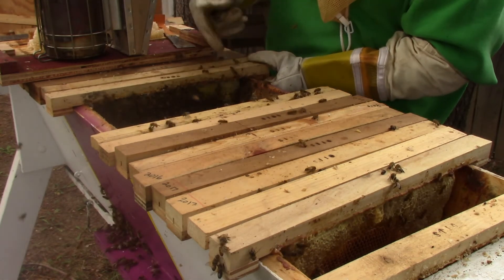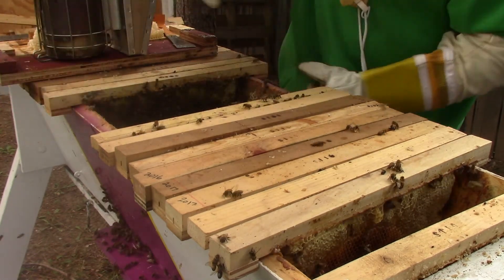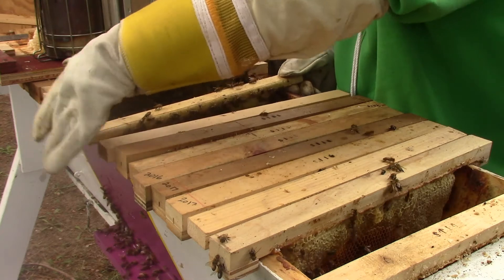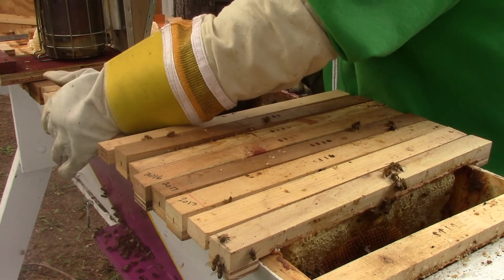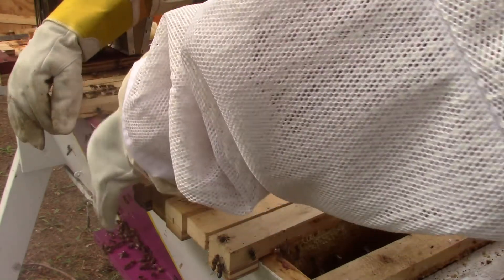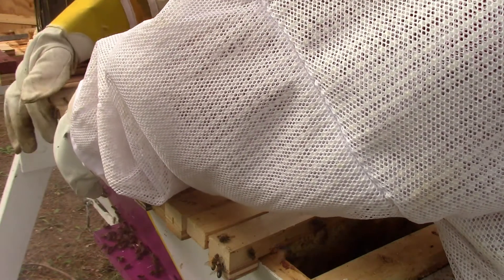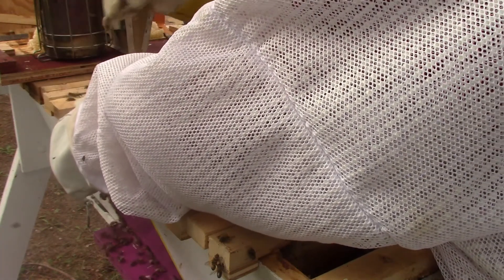Swarm cells are bad, right? Yeah. So I think at some time this hive swarmed on us, and we saw brood and we saw larvae, so I'm pretty confident they've got a queen now.